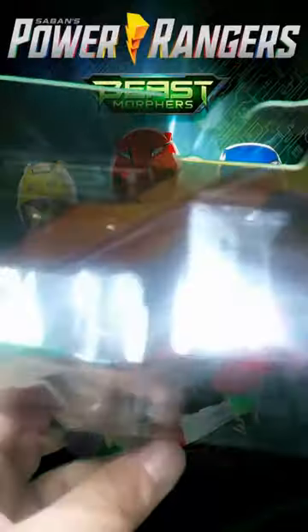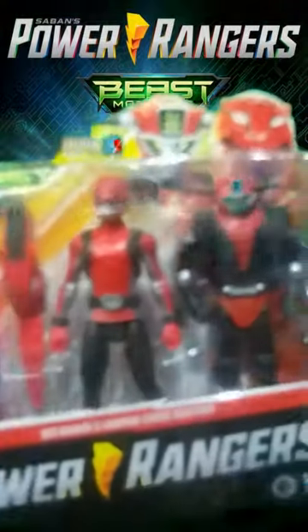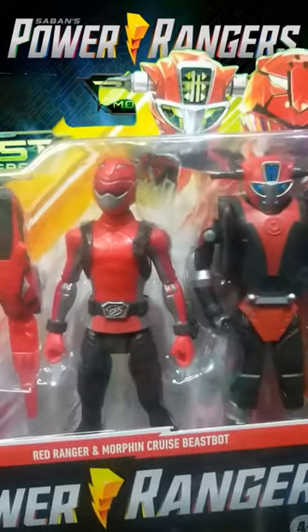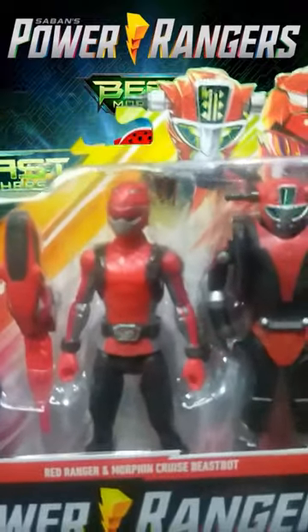There's a manual inside here — pretty cool. Pretty awesome double pack, I like it. I'll keep showing you guys more stuff, so make sure you subscribe because there's gonna be more.